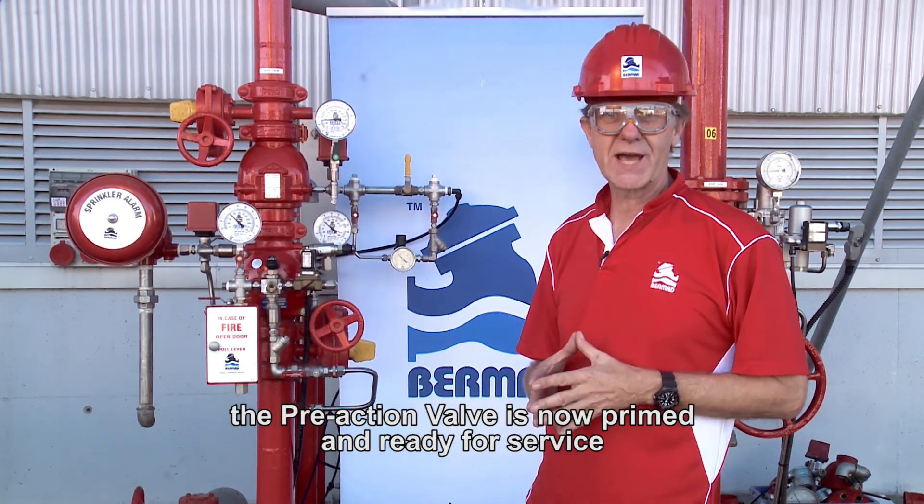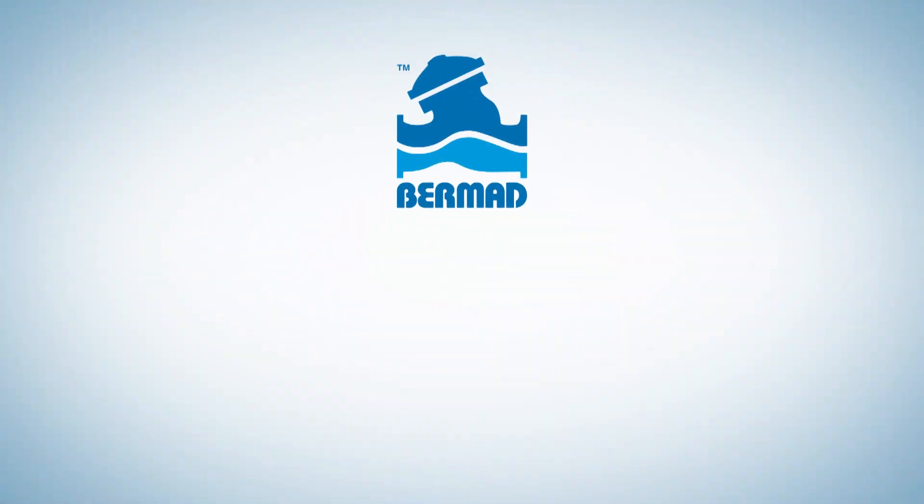The pre-action valve is now primed and ready for service.